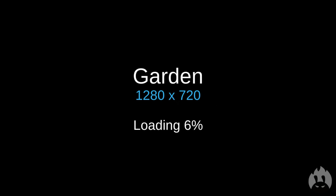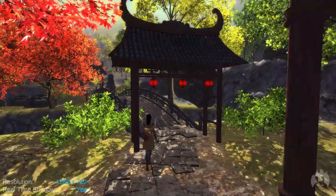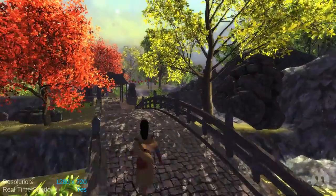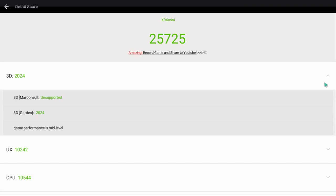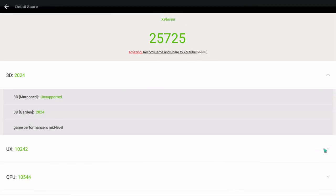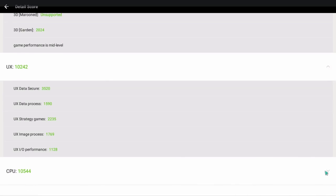Those videos played pretty smoothly. Next up is the pretty boring part, which is the bench testing. Some of you guys will be interested in seeing what it scores. It scores 25,000. I mean, that's not amazing, but what can we expect for the price of this box? I would have expected a little bit more, but that's what it is.